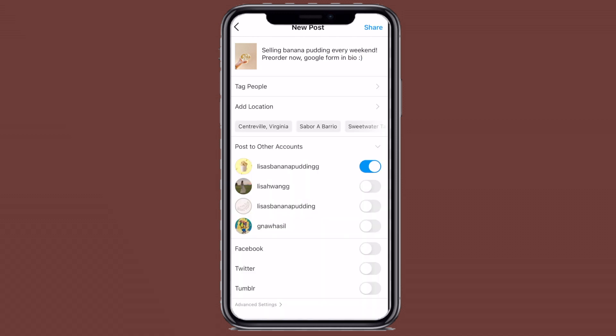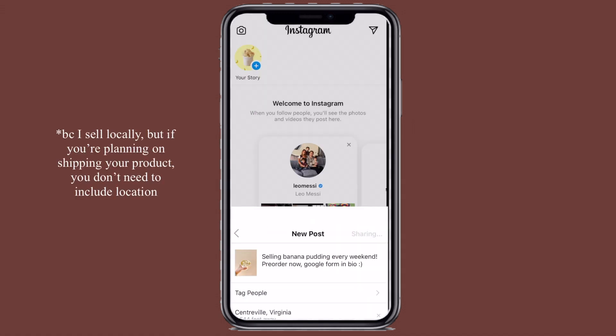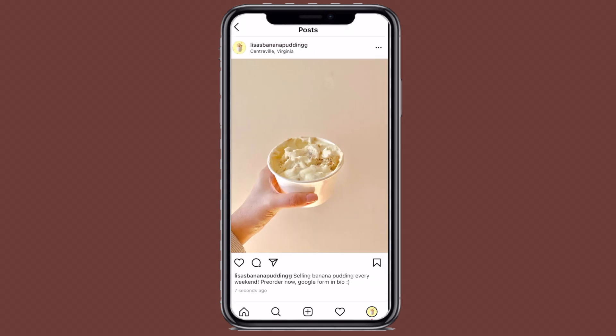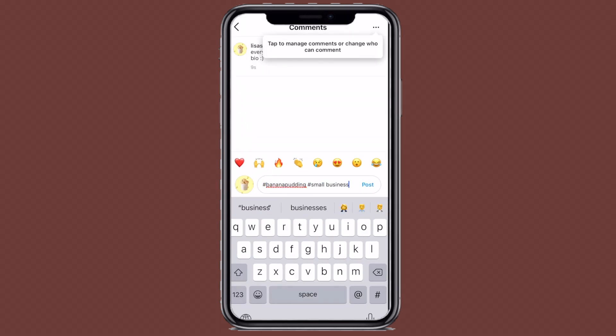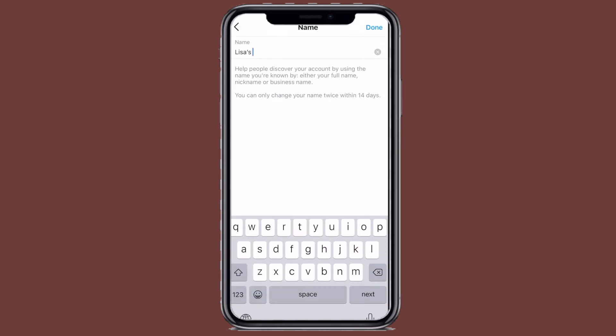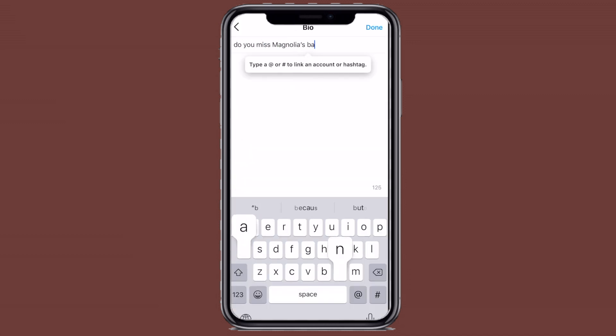I added the location. And then in the comment section, I like to add hashtags just to reach a larger audience in my area. And in the profile section, I added my name and a small bio to describe what my account and business is about.